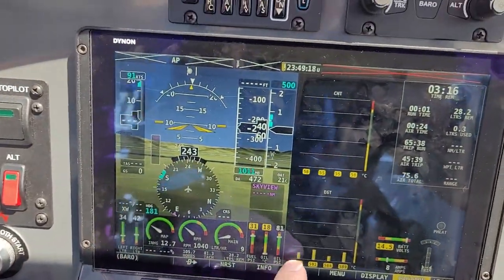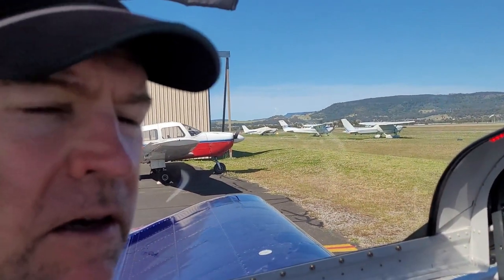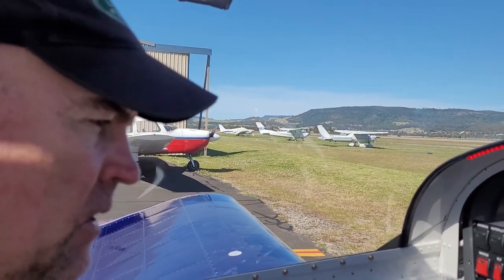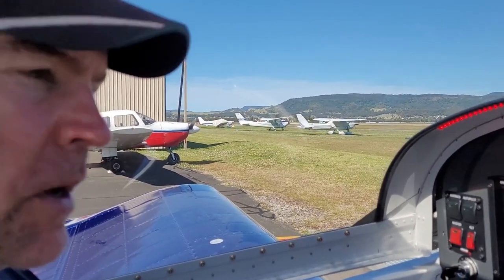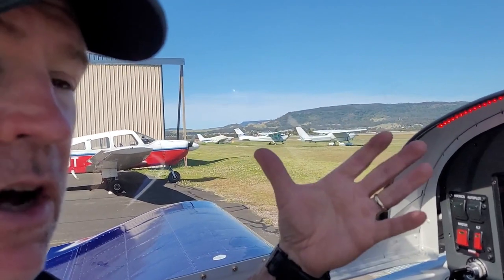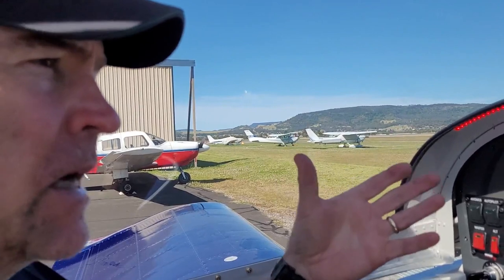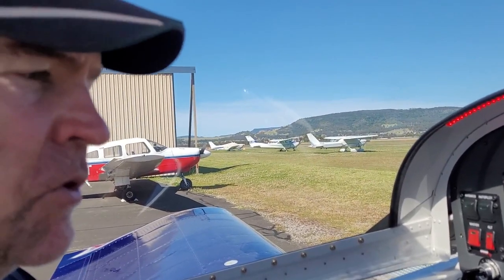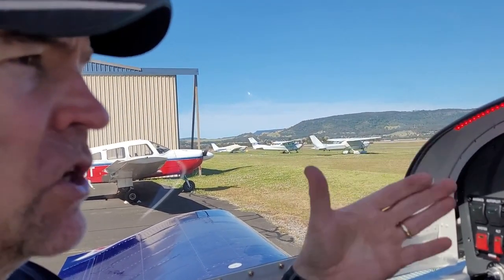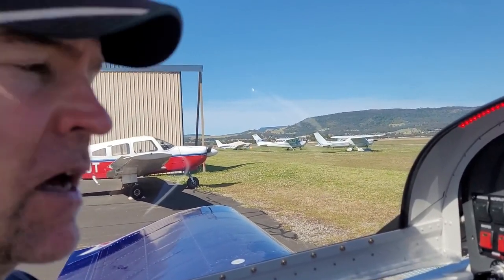We got oil pressure within seconds, so that's a good thing. It looks like we don't have any leaks — but we'll find out. The whole new oil system is working. We're just going to run it, warm it up, and see what happens. I replaced the original Odyssey battery with a new EarthX, which is a lithium battery, because the Odyssey would hardly crank the 390 over. With the new EarthX it spins the thing almost as if you could take off — I'm very happy with that, it's working beautifully.